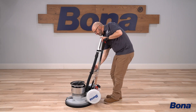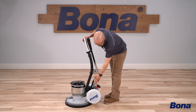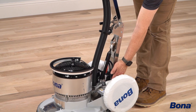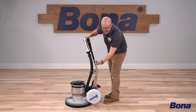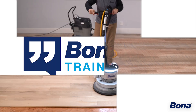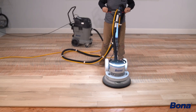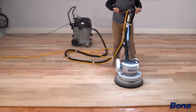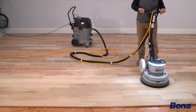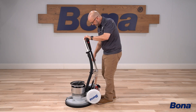Some guys run it with the handle positioned differently. Because it's still in that 10-degree area, the safety catch - which releases based on the angle - is still good. They do this because it's easier to push that cut point up around more to the front of the machine, or if they're trying to get next to the wall, or maybe it's just more comfortable. If they're a little shorter in stature, you can adjust it this way too.